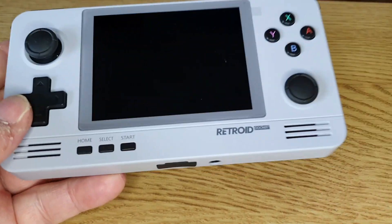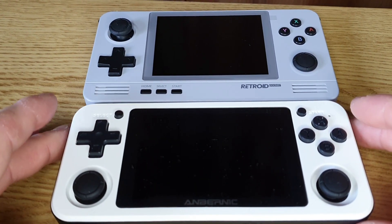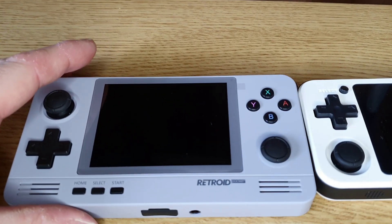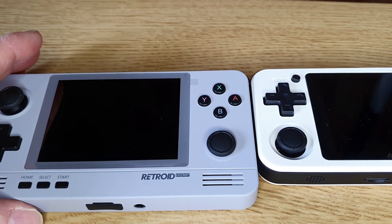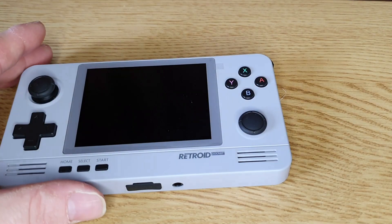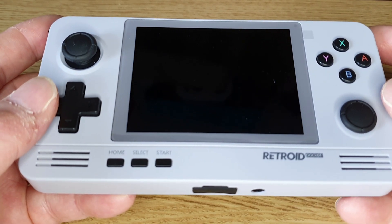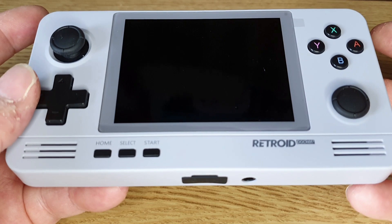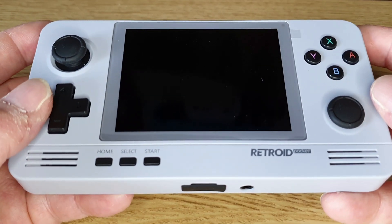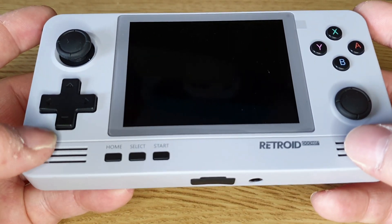Let's do a quick comparison to the RG351P. Size-wise they're pretty much the same, though the Retroid Pocket 2 is slightly wider, which I think is actually better — it feels better in the hand. It's got a similar size screen but the aspect ratio is different: this is 4:3 whereas the RG351P is 3:2, and it has a slightly better resolution screen as well.